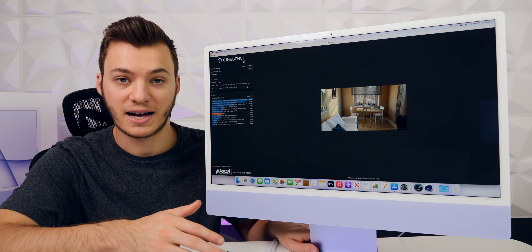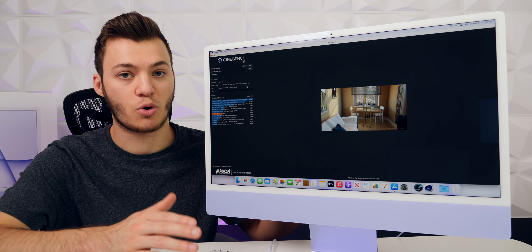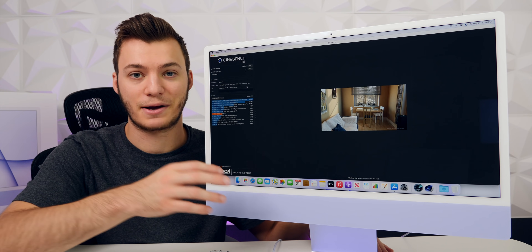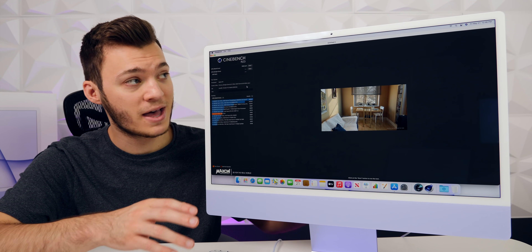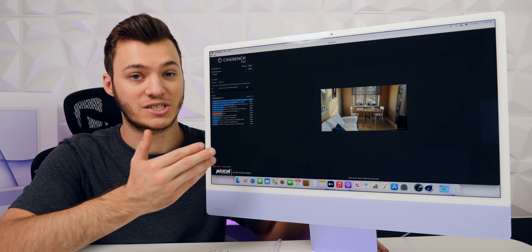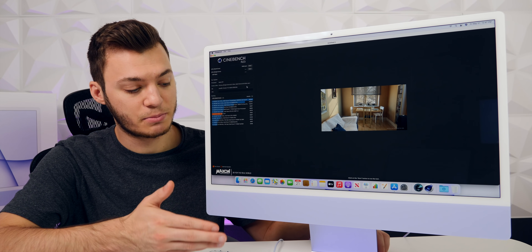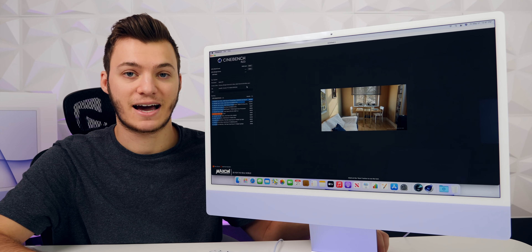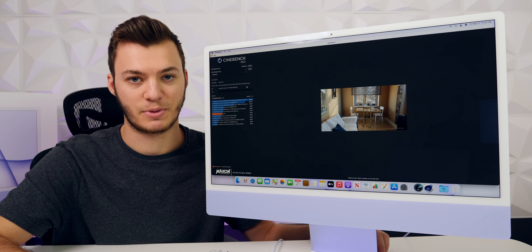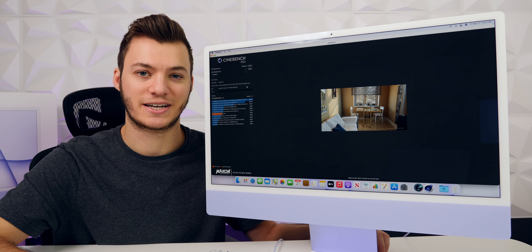This was my overall unboxing, first impression, setup, and some quick benchmark tests. Hope you guys enjoyed — let me know in the comments what content you want to see, including maybe gaming or more in-depth tests. I still have to decide whether I'm keeping this iMac or the Mac Mini — it really depends on how much I enjoy using it day-to-day over the next week or two. Thanks for watching, make sure to subscribe for more content on this iMac and more coming soon.